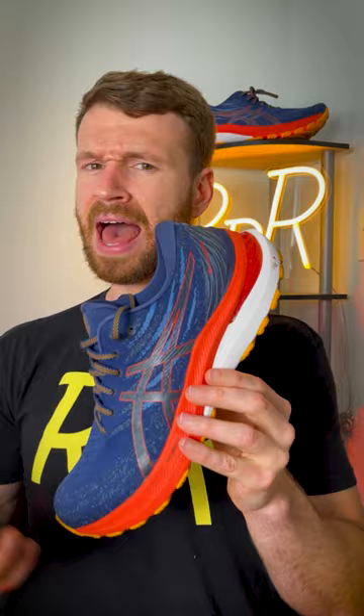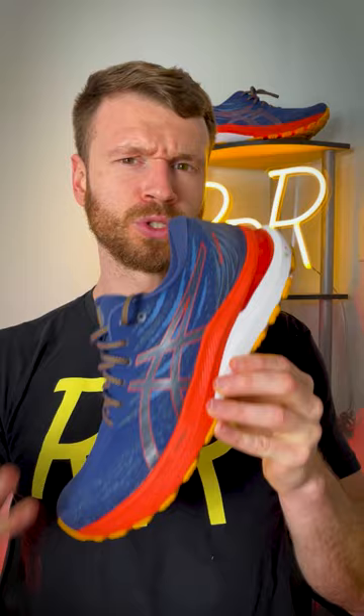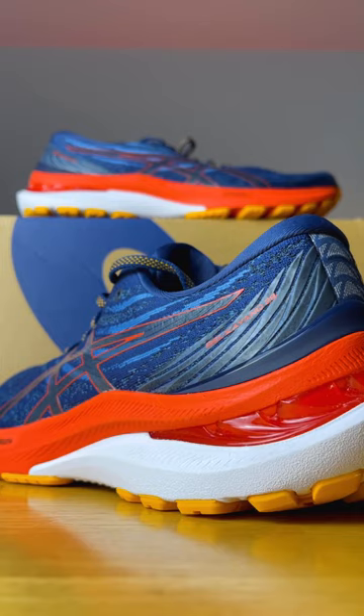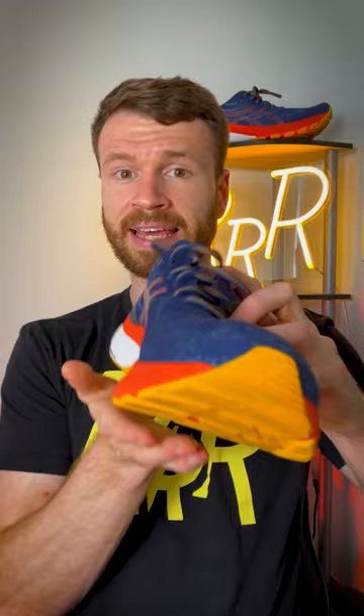However, even though we went down in weight, we actually went up two millimeters with regard to stack height. The midsole is still a dual density setup, with this red foam being upgraded to Flight Foam Blast Plus, which is 15% lighter, softer, and about 12% bouncier. This white foam here is a little bit more dense and is what provides the posting and keeps your foot from rolling to the medial side.